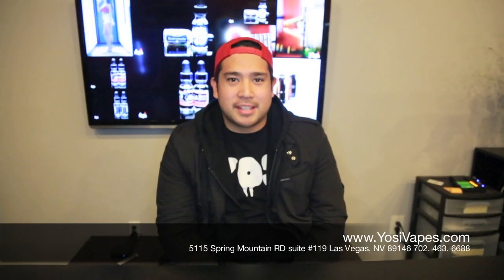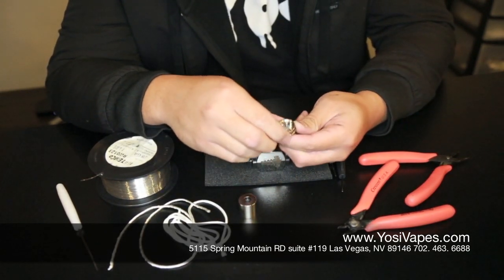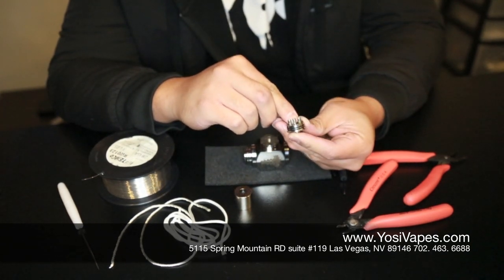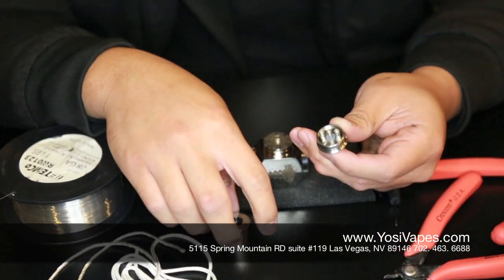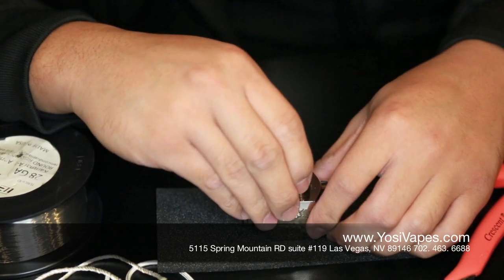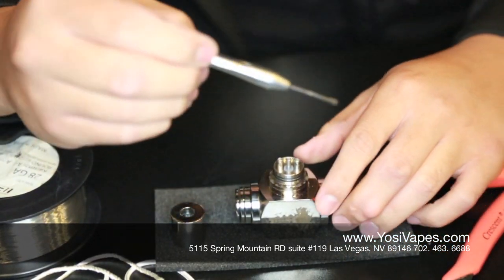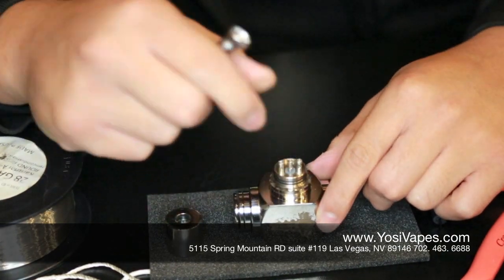What's up guys, Ross here from Yossi Vapor. Today we are going to teach you how to build. We are going to build the Aigo W. The Aigo W is a three-post atomizer — you'll see there are holes in the posts where we slip the wires through as we start building. This is actually available for pre-order right now. You can check out our website yossivapes.com for pre-orders. But enough of that, we are now going to start building the Aigo W.